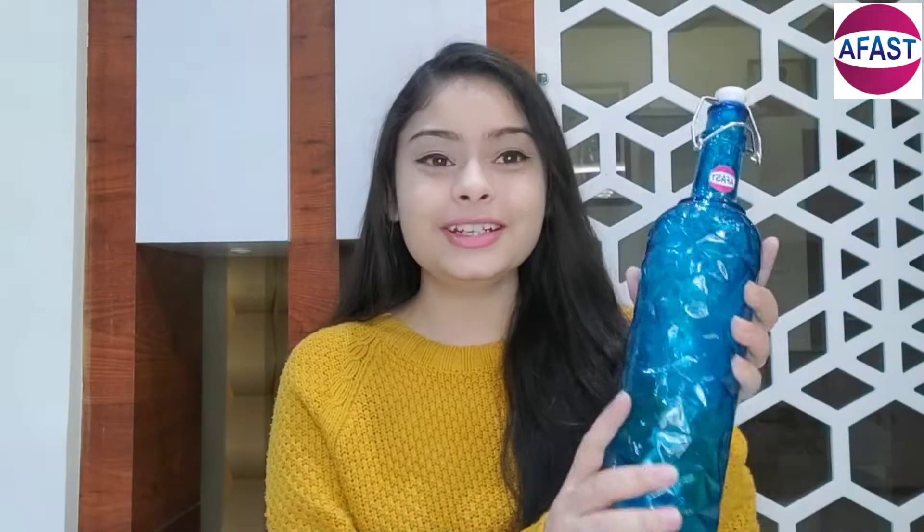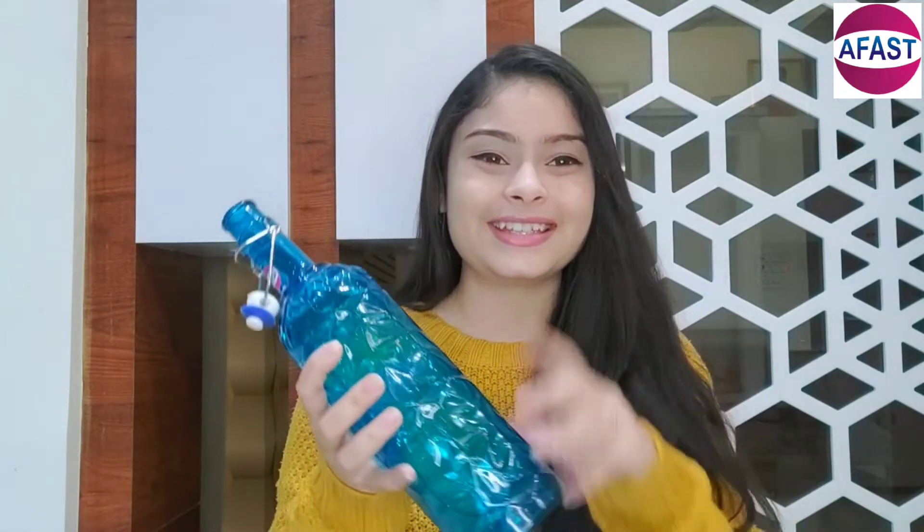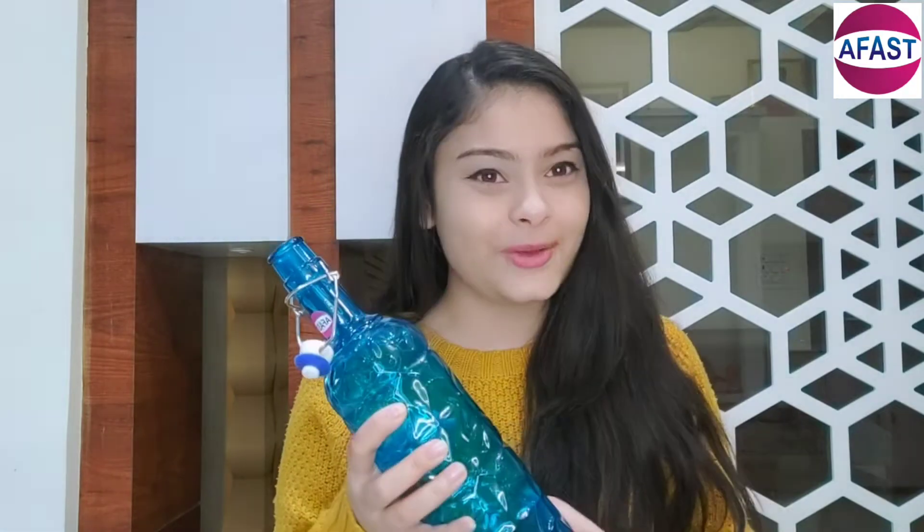The color is very amazing. You can buy it — the link is in the description box so you can purchase it. It's basically 1000 ml, so do purchase this product. You can also check out different products on our channel. Like, comment, and subscribe to Book My Product. Bye bye!